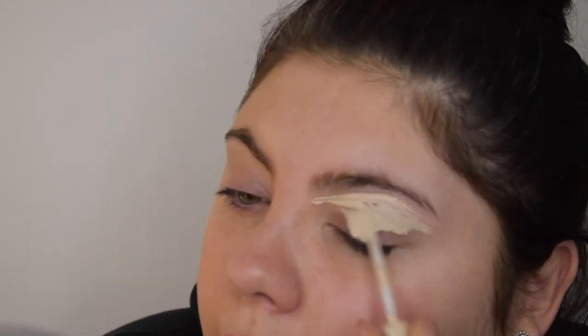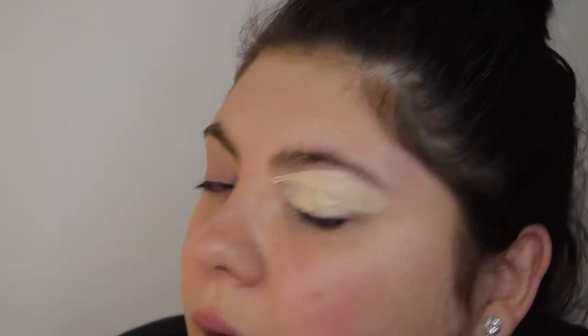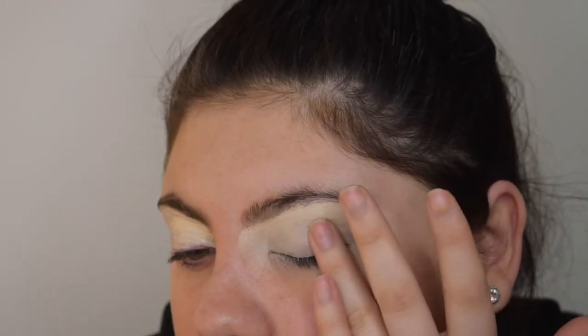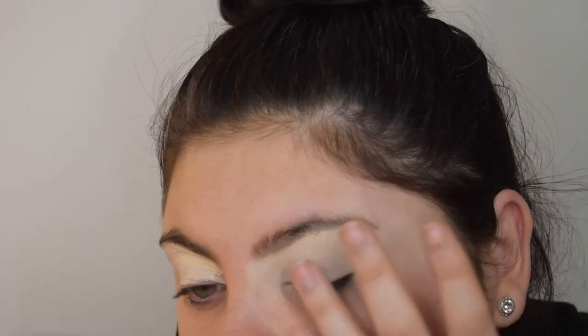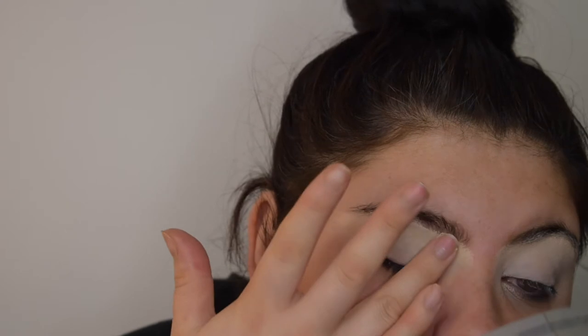I do a line under my eyebrow and apply it all over. Looks super crazy right now. Then I take my ring finger and pat that all over. I have quite bad crow's feet at the side of my eye if I'm not using eye cream, so I really need to get in there. With the primer you can drag this product as well, which is nice — you can apply it with a brush or however you like.